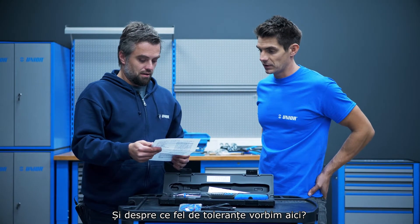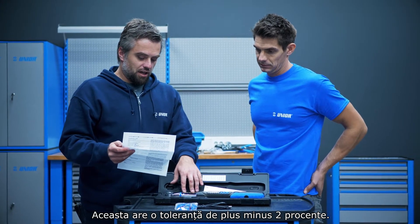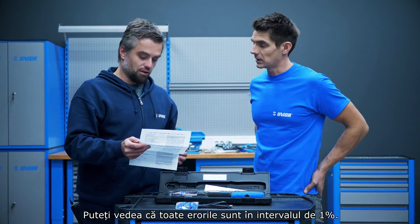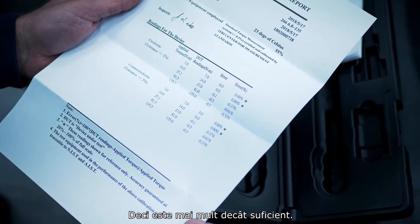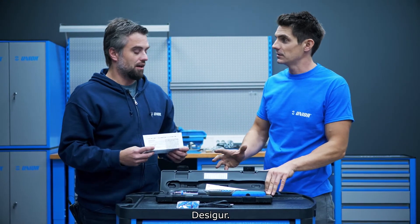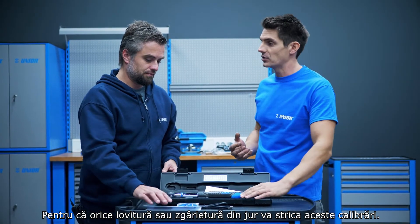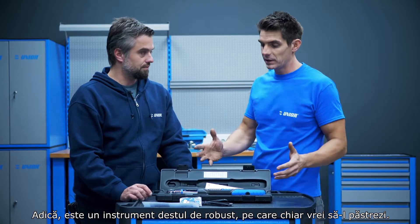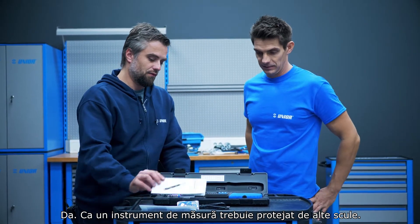What sort of tolerances are we talking about here? This has a tolerance of plus or minus two percent. You can see all the errors are inside one percent, so it's more than enough. Super precision tool — and that's why it has to live in the box. Because any knocking and rattling around is going to knock the calibration. It's a sturdy tool but you really want to keep it protected from other tools.